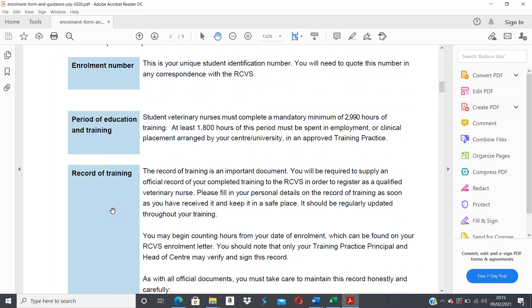You will need to complete a record of training throughout your qualification. This is an official record of your completed training time that you will need to provide to the RCVS in order to register as a qualified veterinary nurse. You must fill in personal details on that record as soon as you receive it, keep it in a safe place, update it regularly, and you can begin counting hours from your date of enrollment.